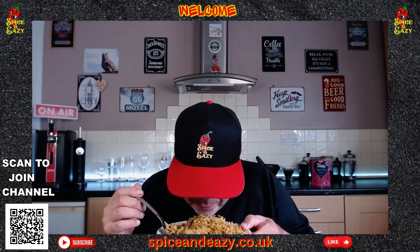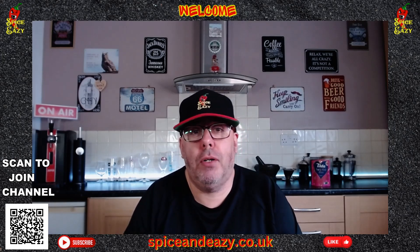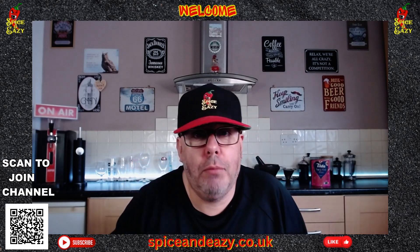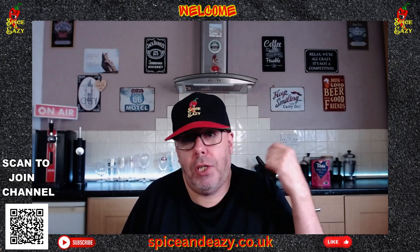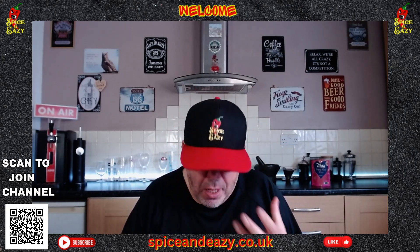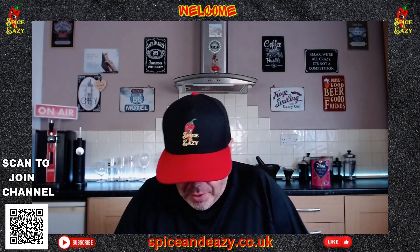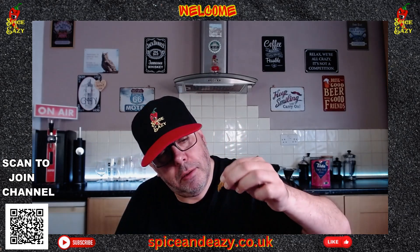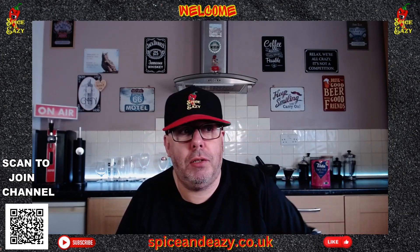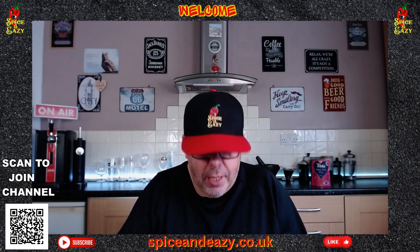Smell-wise, it smells similar to those little microwave Indian meal packets you can get — there are a couple of videos on the channel where we've tried those. They all seem to smell similar. Right, it should be cool enough to try now. Rice-wise, I could squeeze it but it's not like homemade — when you squeeze it it just breaks apart. I think it might be a bit rubbery, but let's get in and see.